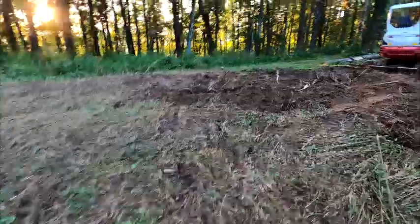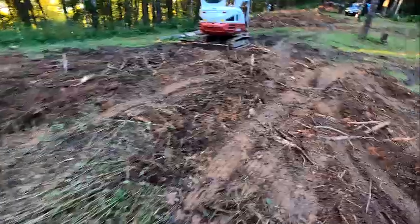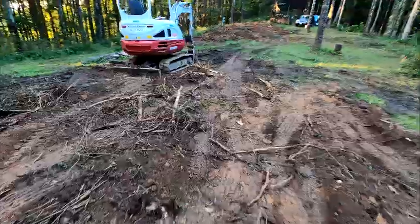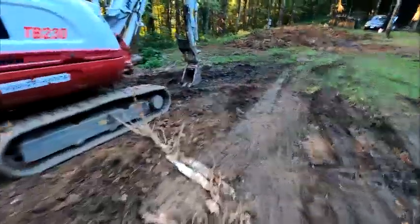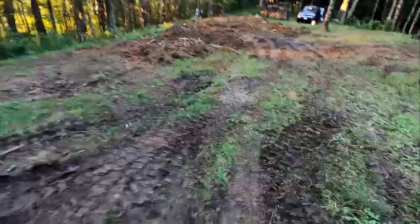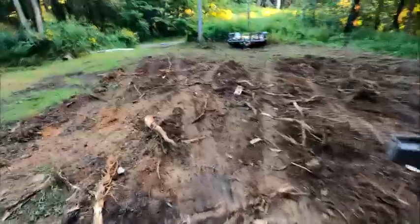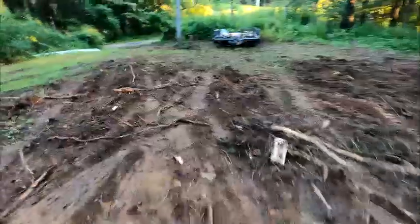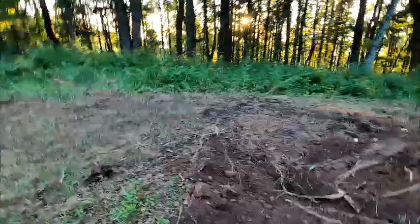Let me show you what this looks like now. You can see there was a lot of stumps that came out from where these trees had grown up. You can see where we're starting now to smooth this out. The plan is to come back today and drop water lines in. I'm going to put a yard hydrant - let's just walk over there.